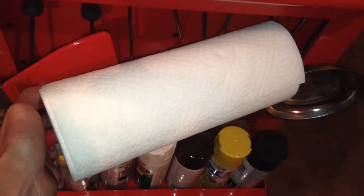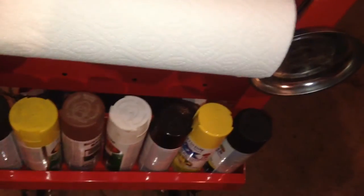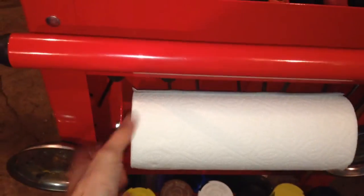You get two of these identical pieces — one for the left and one for the right. You can use this to store your paper towels on the side, just like that. You want to leave a little bit of a gap in between so the paper towels can spin freely.